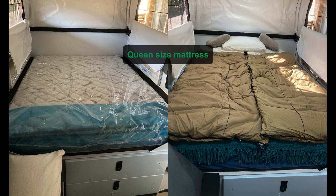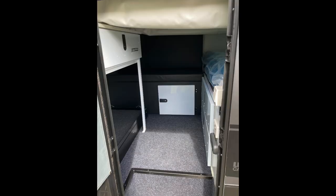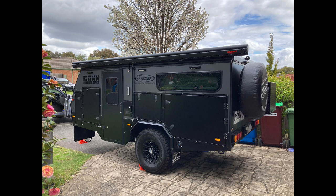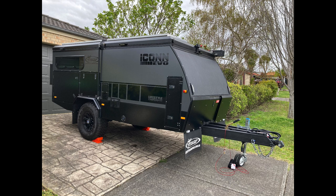A bit about the interior - it has a real queen size innerspring mattress with a foam top, not a folding top, so it's super comfortable. You have access to under-bed storage, a cabinet with a large drawer over the fridge slide, and the two-seater bench seat has heaps of under-seat storage. It has two windows with privacy screens and insect mesh. Overall impressions are good - it's easy to tow, fast to set up, it's got all the features you need, and it's a very comfortable camper.